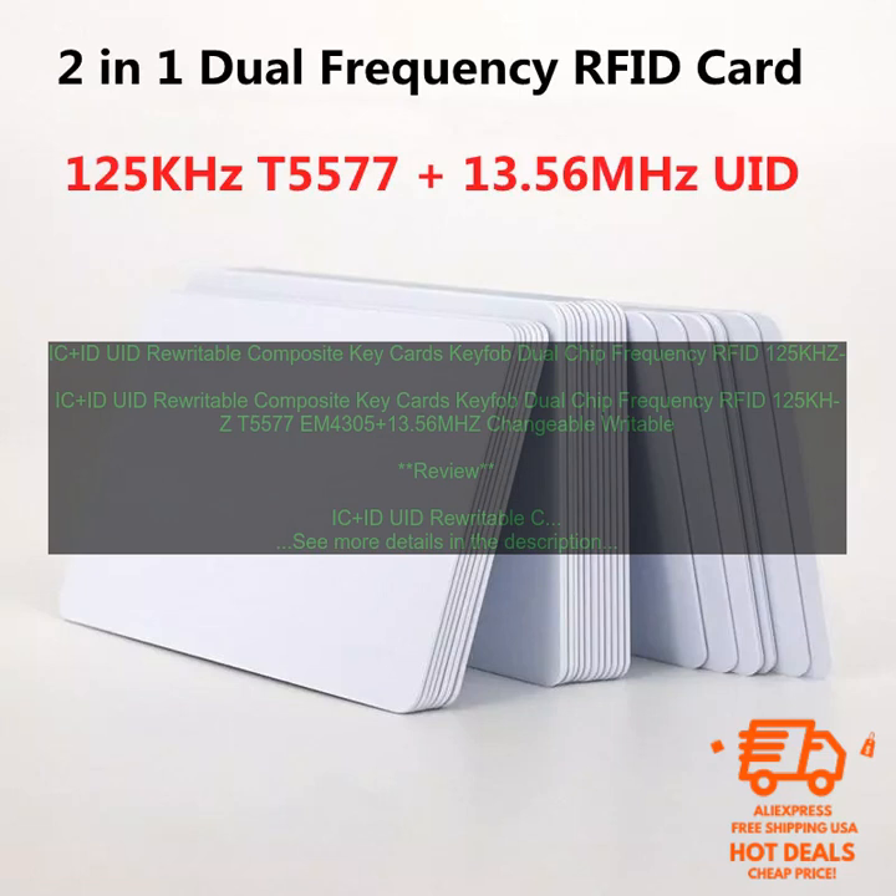Rewritable: these cards can be rewritten multiple times, making them ideal for applications where you need to be able to change the card's data. Affordable: these cards are very affordable, making them a great option for businesses and organizations of all sizes.